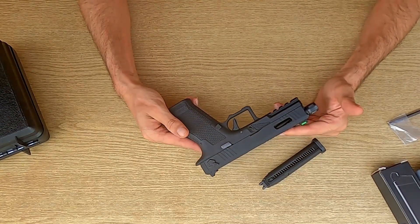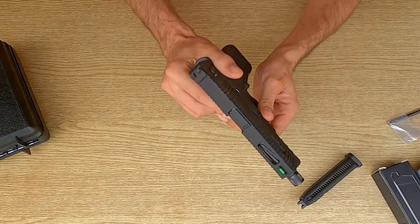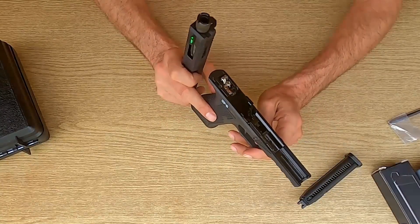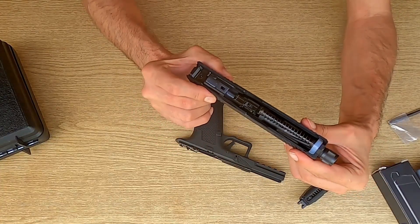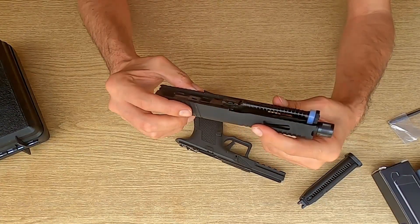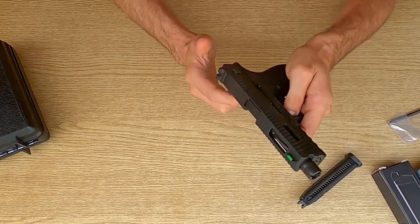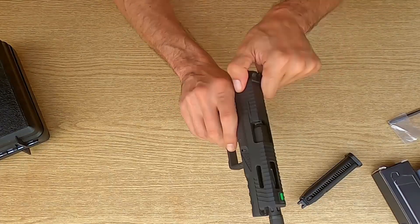Di sicuro non avremo problemi anche sulle lunghe distanze. Per quanto riguarda l'hop-up, per andarlo a modificare dobbiamo scaricare il carrello: togliere il carrello e all'interno troviamo una rotellina che permette di regolare il nostro hop-up. Non è semplicissima l'operazione di scarellamento, ma con un po' di pratica si riesce. Attraverso quelle due levette laterali si tirano giù contemporaneamente, sia il lato sinistro che il lato destro, riuscendo così a togliere il carrello per accedere al vano hop-up.